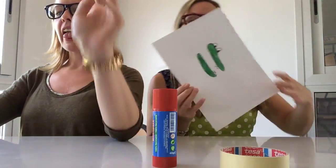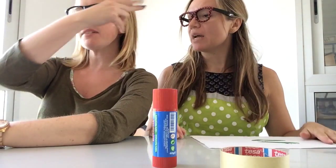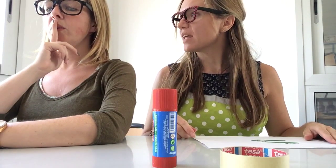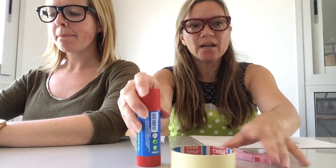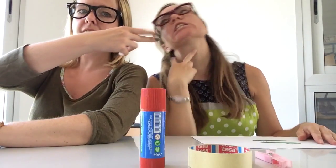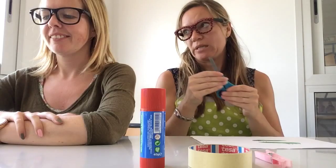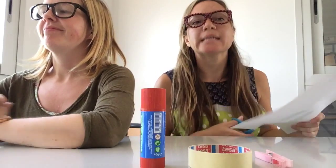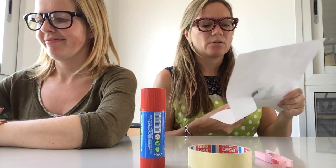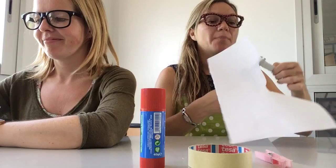Next instruction. Number three: Cut out the crocodile. What do I need to cut with? I've got my peg, sellotape, glue — but no... Scissors! Luckily I have got some. Now you can't mess around with scissors — you've got to be really, really careful. Very serious moment. Keep your fingers away from the sharp bits.